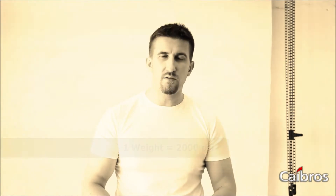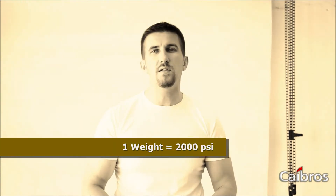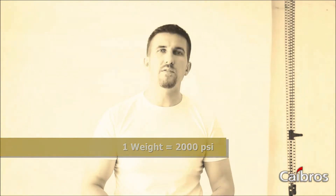As you have just seen, we have reached the screeching sound only after one weight, which is equal to 2,000 PSI pounds per square inch pressure.